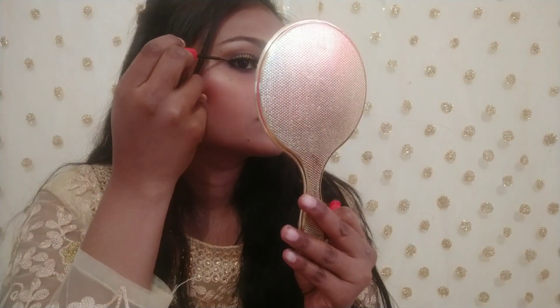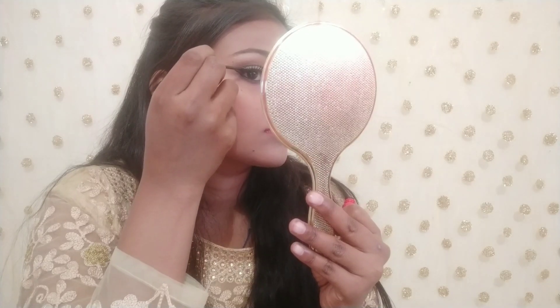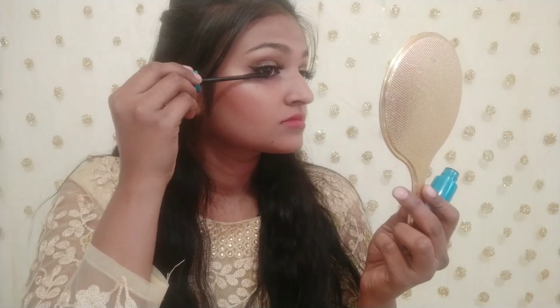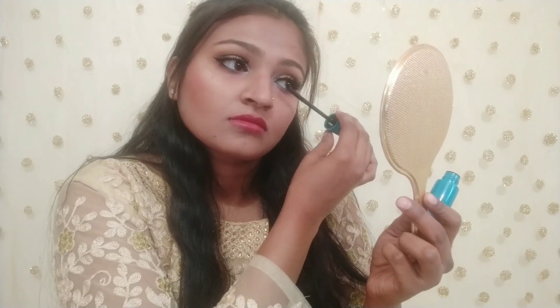I will mention all the products in the description box. I have a ring liner. Then I have a blue mascara and I curled my lashes. Finally, I applied ADS makeup fixer.